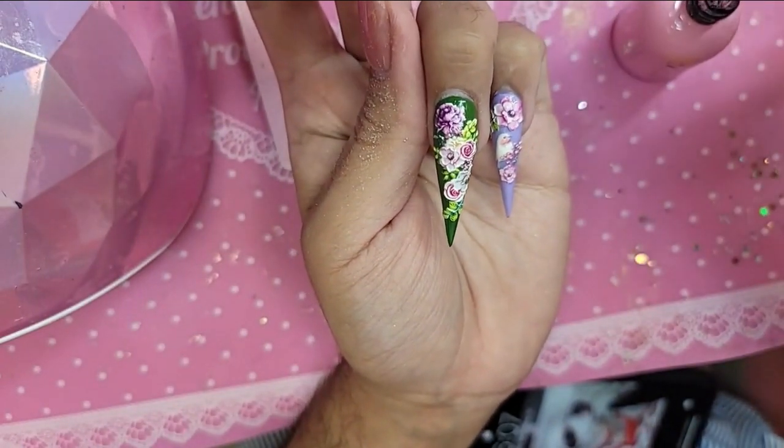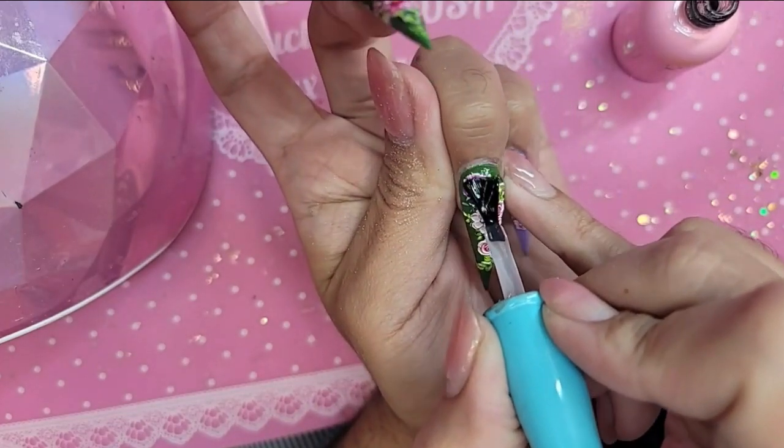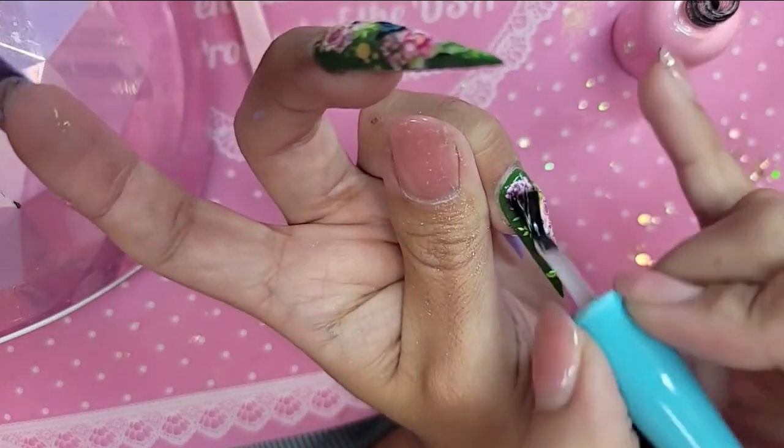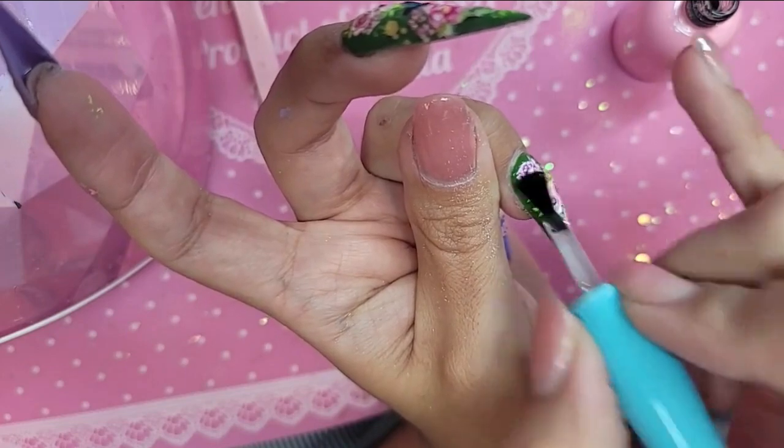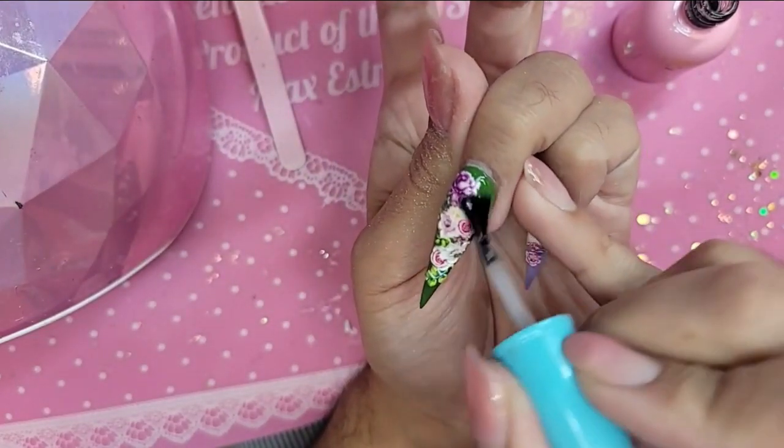We're going to take press-on gel — this one's going to be an encapsulated finish and this one's going to be 3D. Take clear press-on gel and overlay the entire phalange in a nice even coat, keeping it kind of thin, but really working it in between all those nooks and crannies.